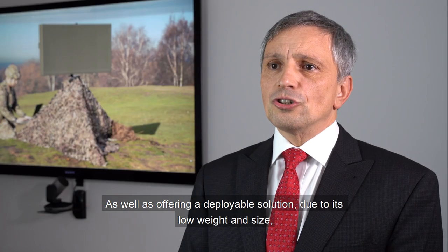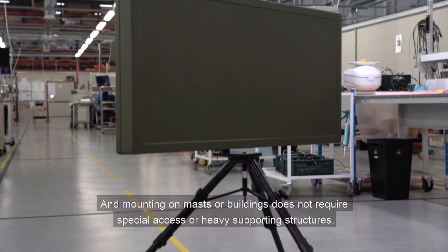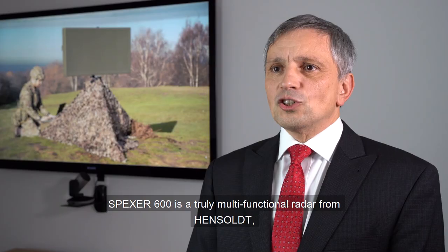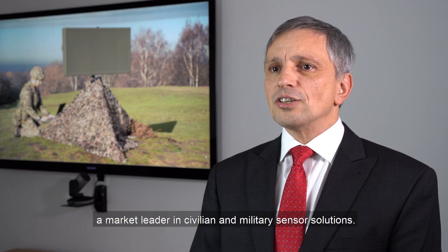As well as offering a deployable solution due to its low weight and size, SPEXA 600 can be vehicle-mounted for stationary operations. Mounting on masts or buildings does not require special access or heavy supporting structures. SPEXA 600 is a truly multifunctional radar from Hensalt, a market leader in civilian and military sensor solutions.